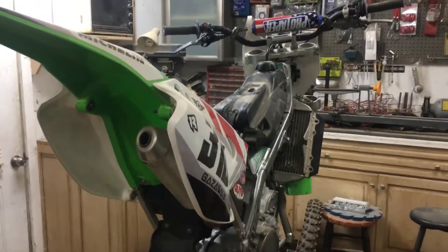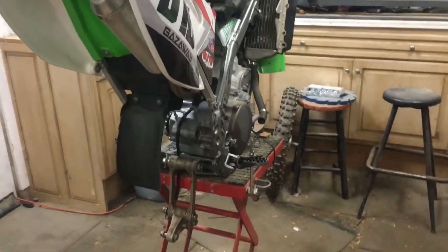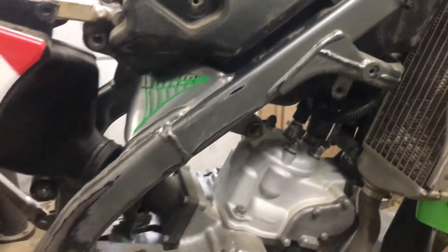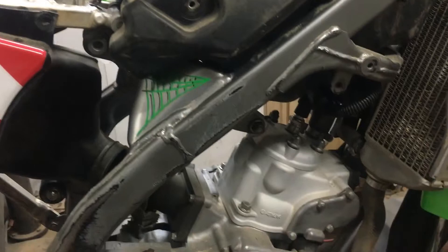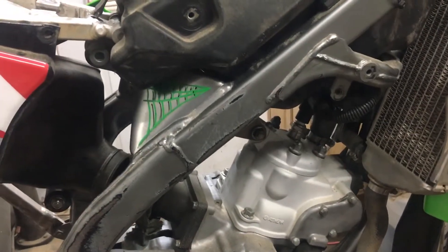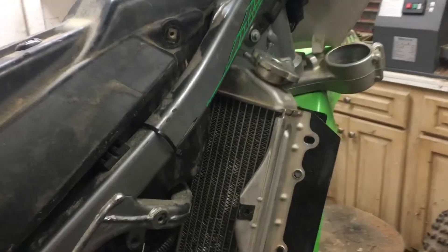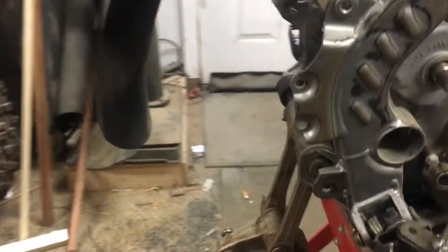I got us a 2004 KX 125. A buddy of mine is having some issues with his engine — had some water pump problems, the head gasket or o-ring was messed up, the timing was extremely advanced, and it just had a lot of issues. The swingarm — all the bearings pretty well crapped out on it.